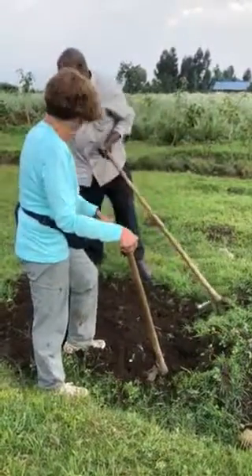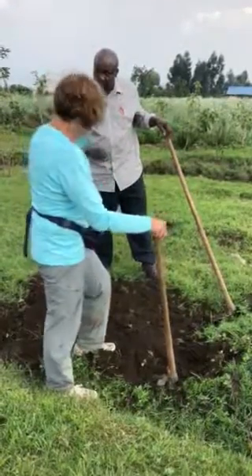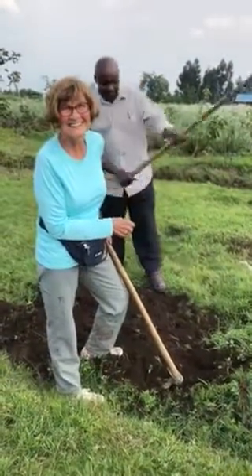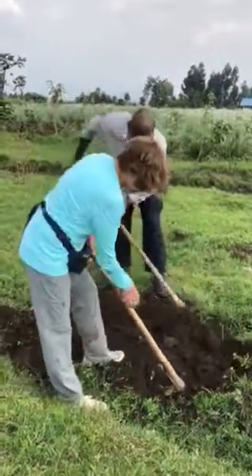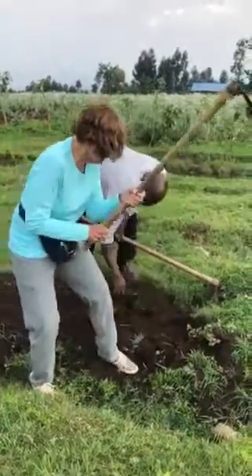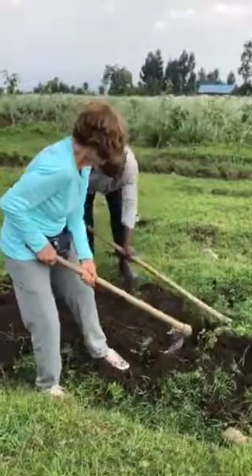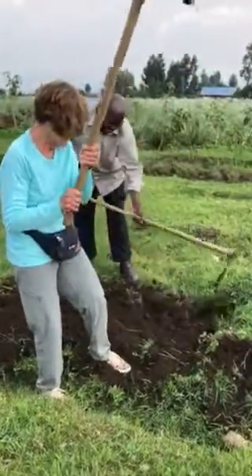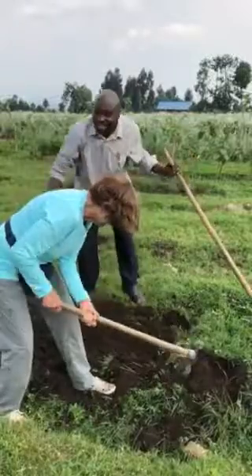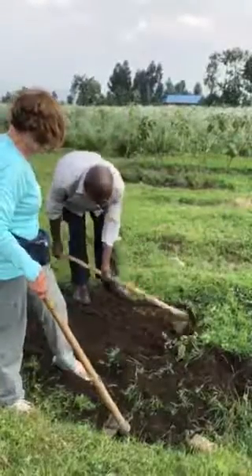After we dry, dry — it's compost. Are we doing this whole thing? I don't think I'm going to last. I don't have much strength. Yes, you are old, but slowly, slowly — like this. You see here.